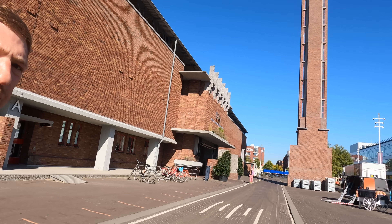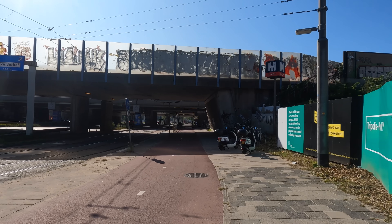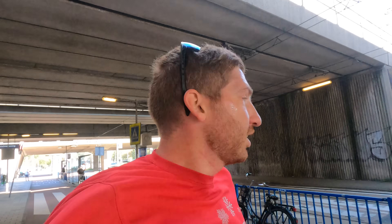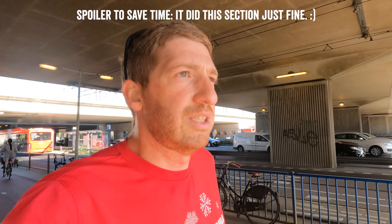Here we are at Olympic Stadium doing a loop around the road at the edge — home of the 1928 Olympics. This next section is all about these huge bridge tunnel-like structures with train tracks and highways overhead. What I'm looking for here isn't so much that it loses GPS — of course it will under bridges — but the reacquisition. I want to ensure that in these gaps it doesn't get bad signal, and when it exits it's close to the correct position rather than 100 meters off, which can often happen with GPS.